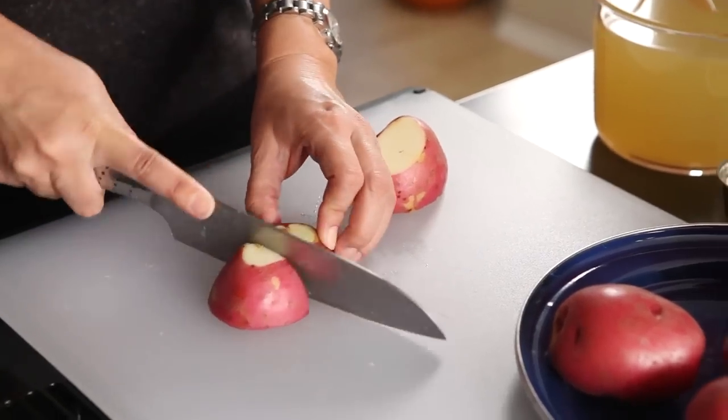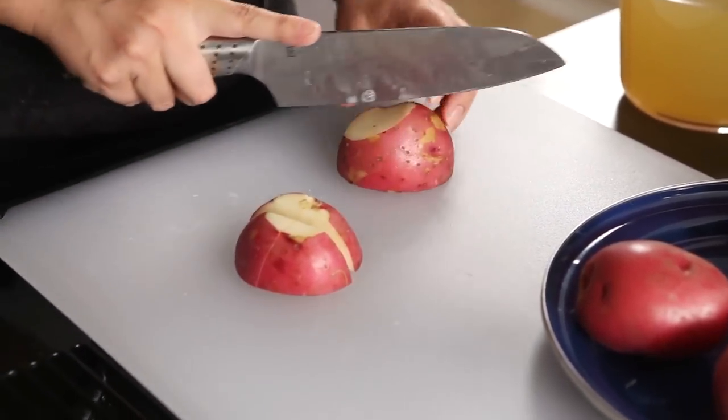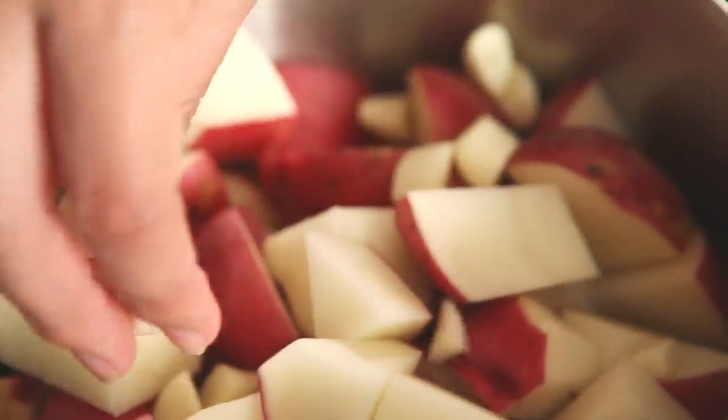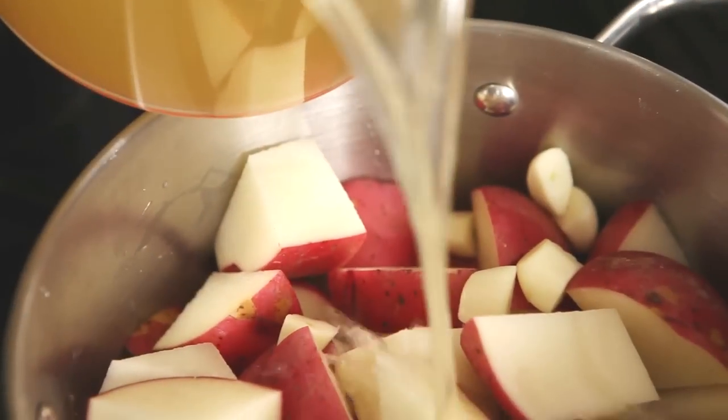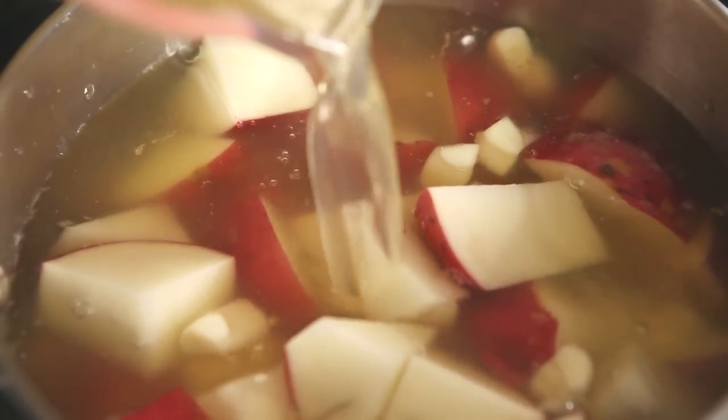So I'm slicing these rose potatoes, and instead of water, I'm going to cook them in chicken broth. Let me get these potatoes in the pot. And here's some garlic. Chicken broth will give the potatoes a lovely flavor, and in turn, I won't have to use so much cream and butter.